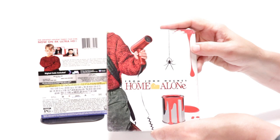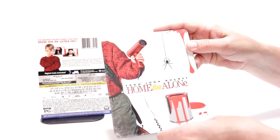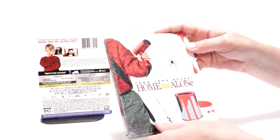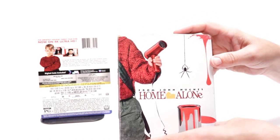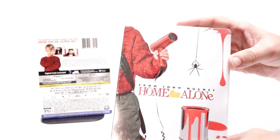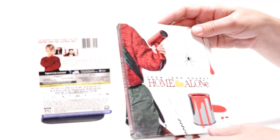It does have a nice debossed title coming across, with some paint splatter, and it is a matte finish. But there is a bit of spot gloss, probably around the paint can and over here. And also, it seems to have a little bit of a distressed look. It looks kind of worn down at the top.